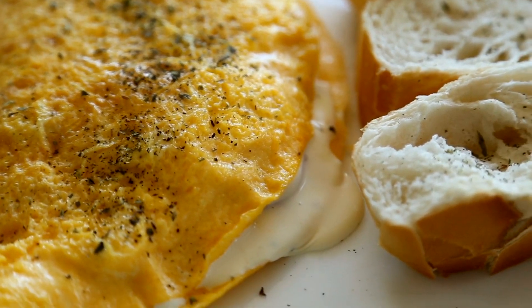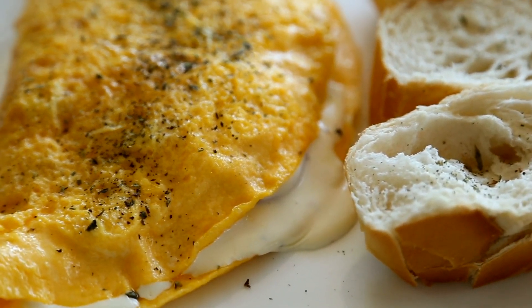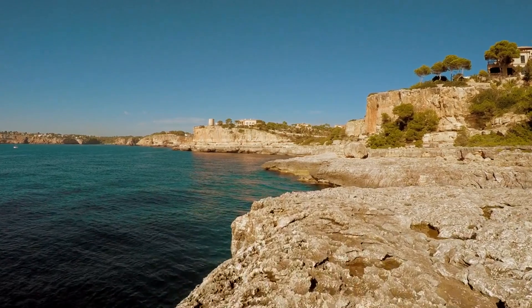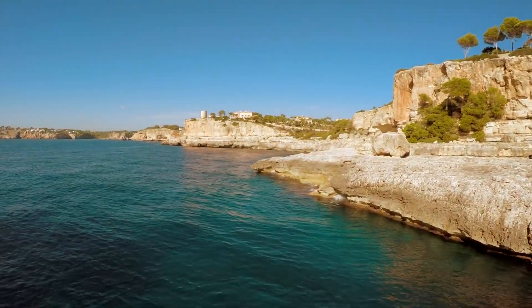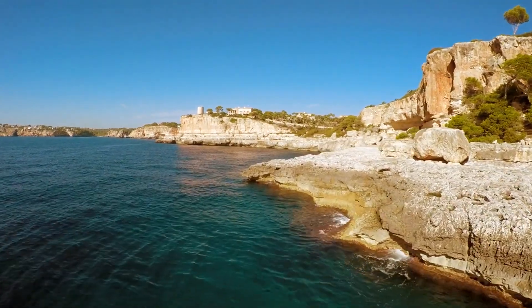Today, we're diving into a dish as rich in history as its flavor — the Mediterranean omelet. This isn't just any omelet. It's a trip to the sunny shores of the Mediterranean without leaving your kitchen. So strap on your aprons and let's get cracking.